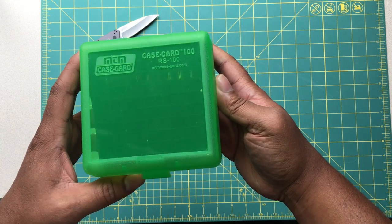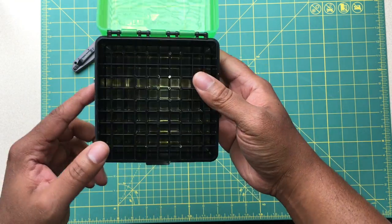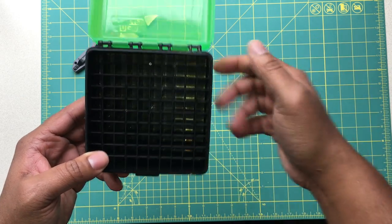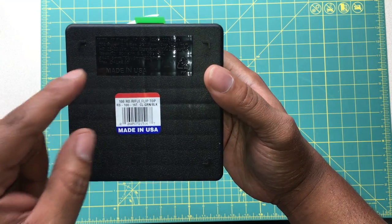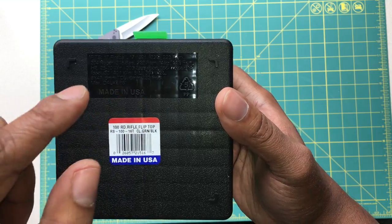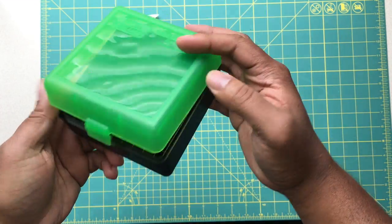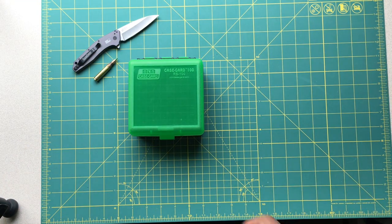That's when these guys come into play. This is a MTM Case Guard RS100 — a really awesome storage solution. This case holds 100 rounds of 223 or 556 ammo, and it actually lists a whole slew of like 10 or 15 different types of ammo that you can store in it.